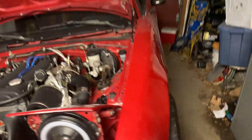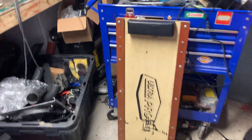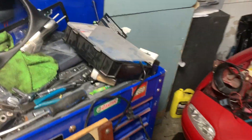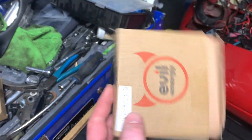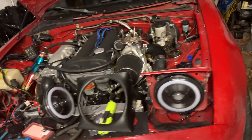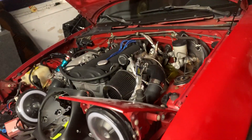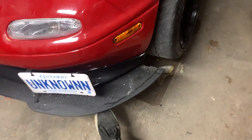My v-band clamp underneath on the downpipe connecting to the cat also decided to go, so I got these cheap replacement three-inch v-band clamps and put that on yesterday. That's pretty much all I've been up to right now.